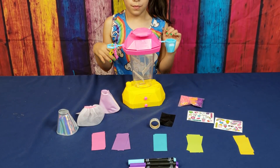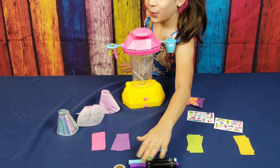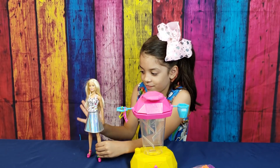We also have two sticker sheets, 15 colorful pieces of paper, tape, three colorful markers, a washcloth, pom-poms, and a Barbie doll with a nice top on and cute pink high heels.